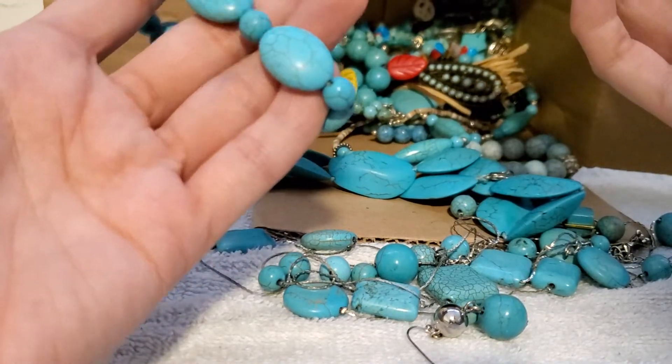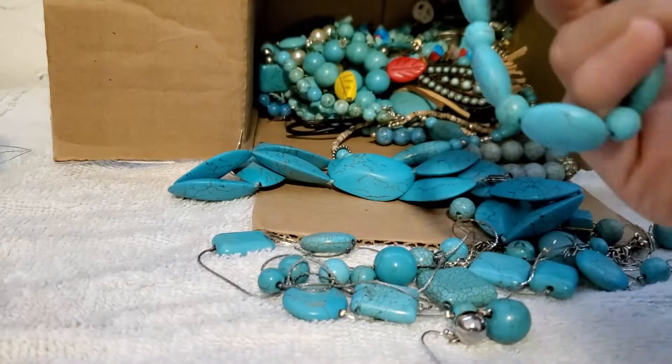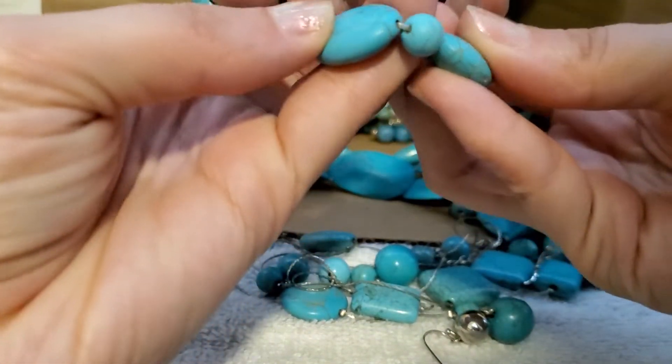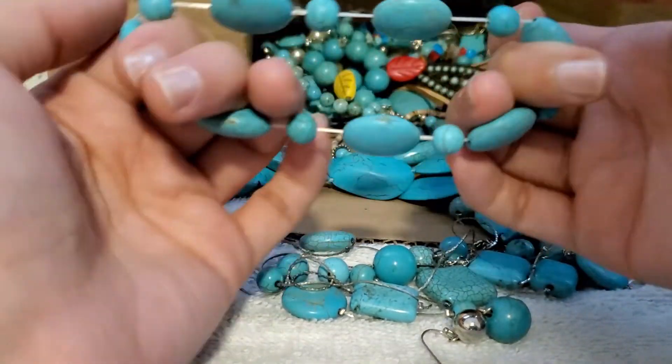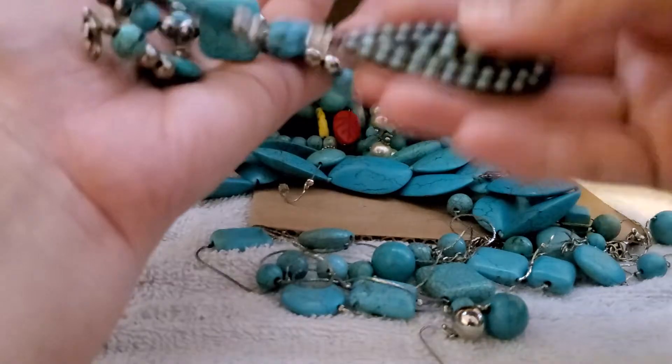I actually mixed my stuff — I'll go through it carefully. I wanted to have a different pile to test for sterling. We have another stretch here, and we have another stretch here — what's this? It's pretty.